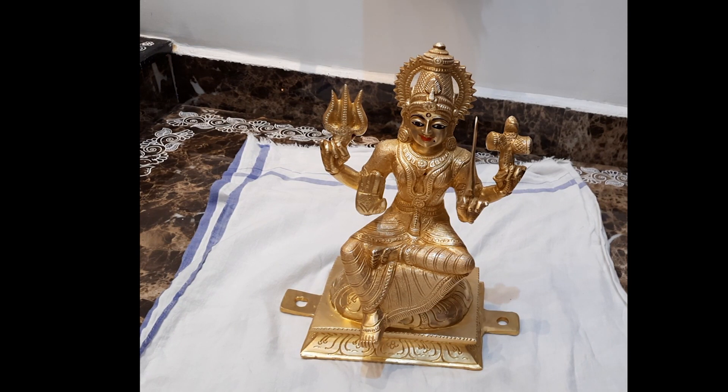This is how I clean my brass idols and maintain them. I do this every week or at least once in 15 days to ensure the idols are very clean. Durga has to be cleaned every week because this is the idol that was worshipped at the temple. The rest of the idols I clean either once a week or once in 15 days. If you liked today's video, please click the like button and subscribe to my channel. Thank you.